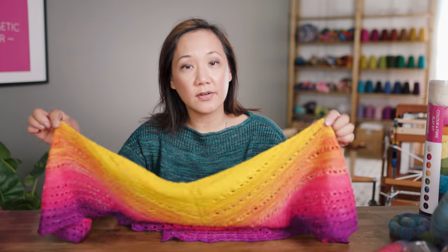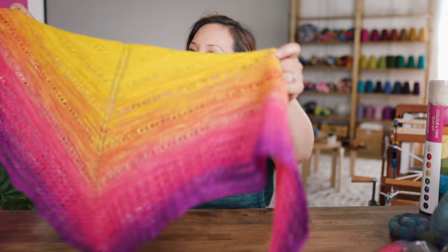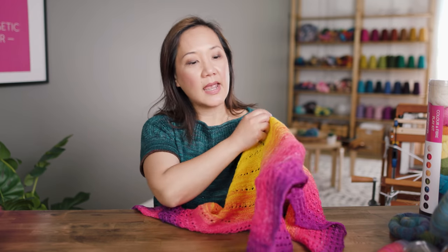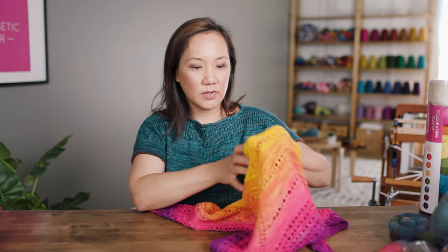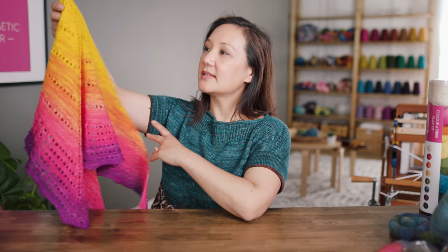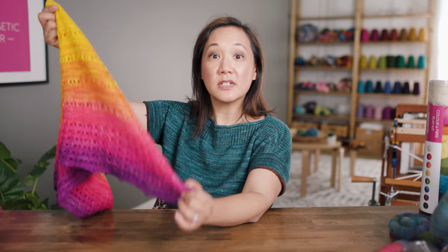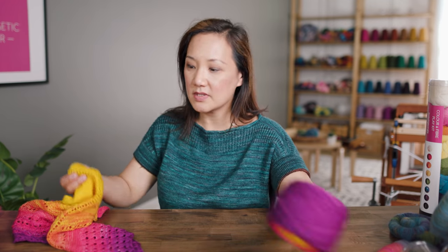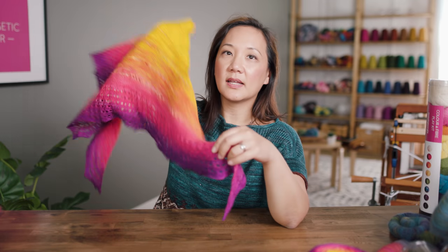If you're interested in this shawl pattern, it's called Summer Brights and it's designed by Tabitha Hedrick, our design director. It's a top-down triangle shawl — you start at the top corner and keep increasing, with a little bit of eyelet lace. Very simple and straightforward, but effective and quick to make. This is the perfect kind of project to carry around in your bag, and you don't even have to wind it into a ball first. You can knit straight from the sock blank and have a shawl at the end of the day or week.